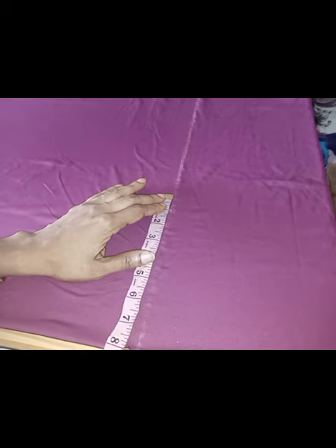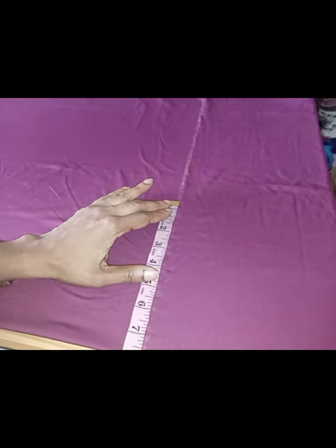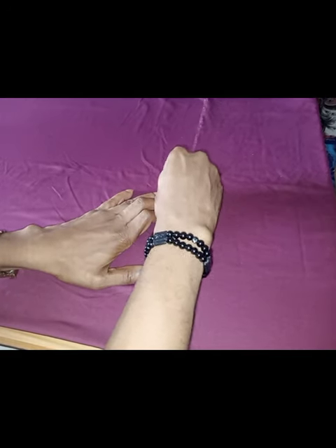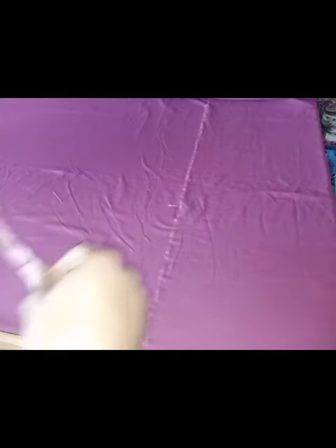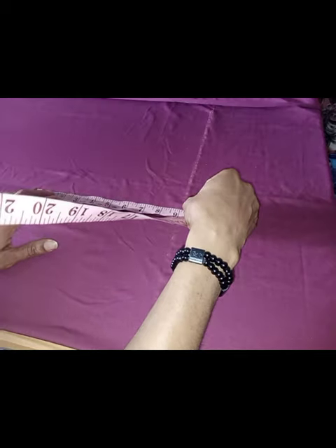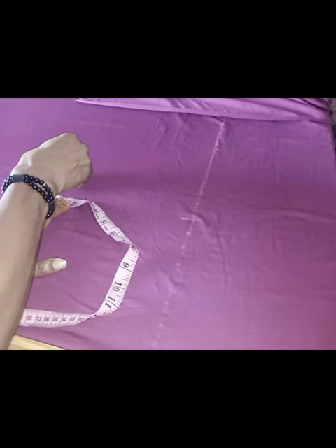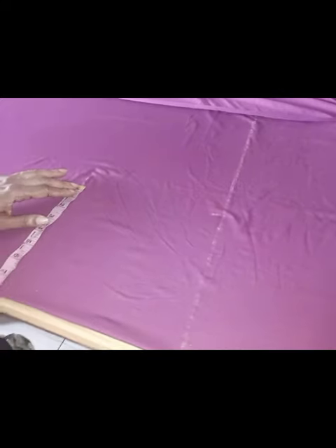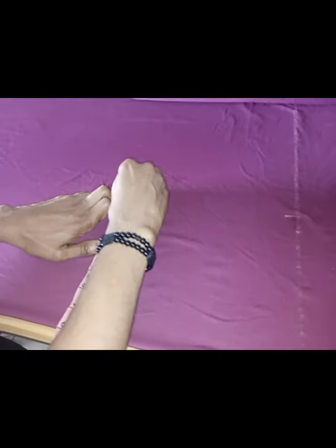So on this shoulder line I'm going to be taking the shoulder measurement. The shoulder is 15 inches which is seven and a half, plus seam allowance — that's eight inches. I'll mark my eight inches here. Then I'll take the armhole — the armhole is nine inches, I'll mark it here. Then I'll take the shoulder measurement on this part again which is eight inches. That will connect the two lines together.